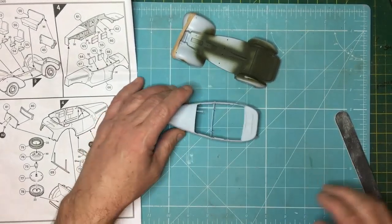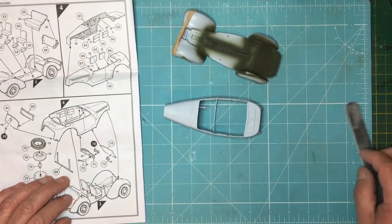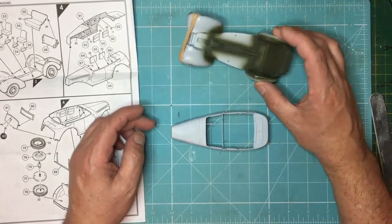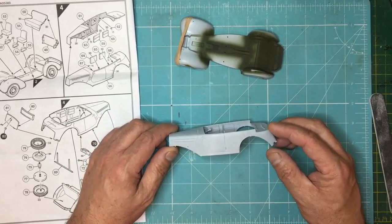Good morning everyone, it's Monday February the 4th 2019 and we're back with part 8 of the Humber Super Snipe staff car, also known as Monty's Humber.